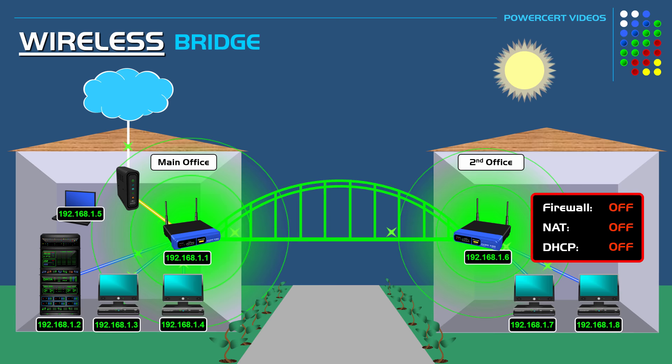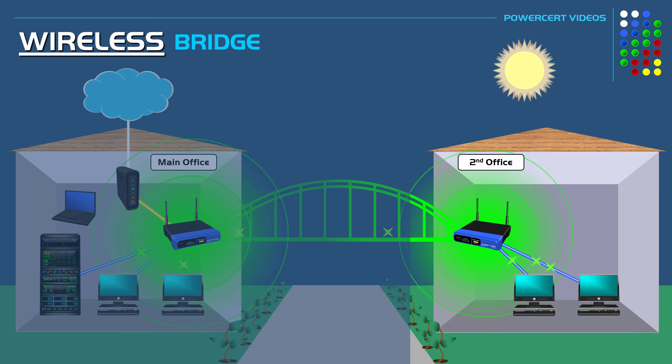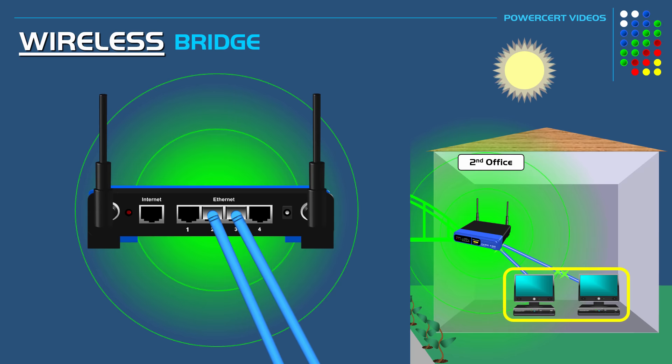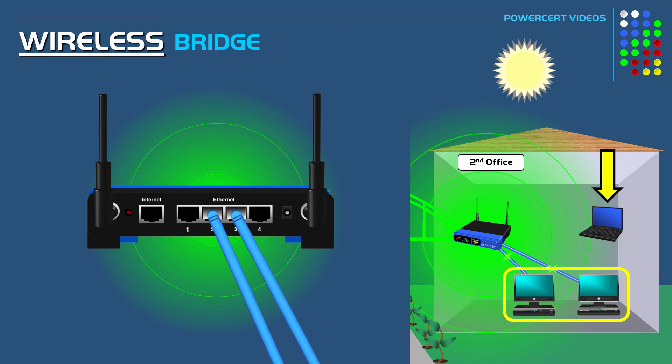Depending on which brand and model router you're using, some routers in wireless bridge mode will only pass the network connection to wired devices connected using the router's switch. For example, desktop computers connected to the router using ethernet cables are part of the one network. However, some routers can do both — pass the connection to wired devices and also broadcast their own independent wireless signal so that wireless devices can connect to it and join the network. For example, a laptop can wirelessly connect to this router's wireless signal and be part of the network.